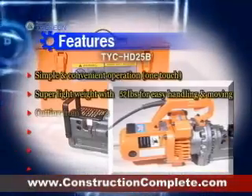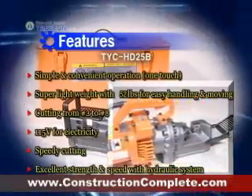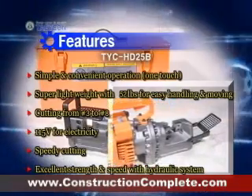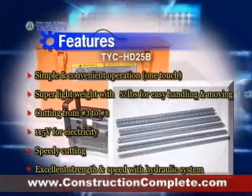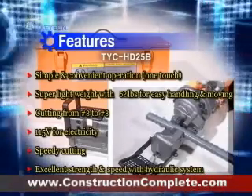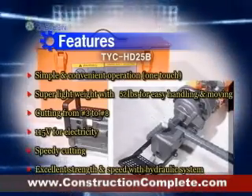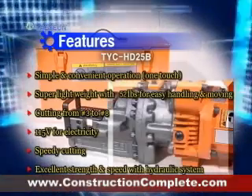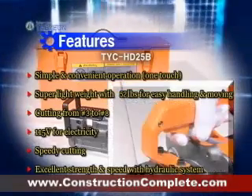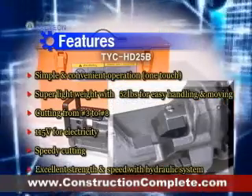TYC HD25B has powerful performance with less operation noise and excellent durability. It is able to cut the rebar which ranges from number 3 to number 8. Also, TYC HD25B is a good product that has great cutting power and speed with electronically driven hydraulic system.